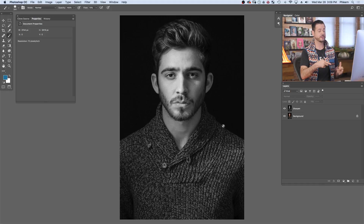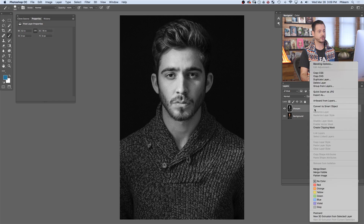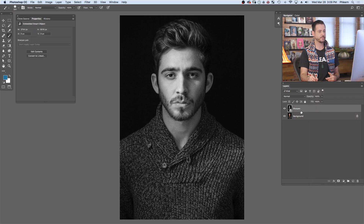Next, we want to turn this layer into a smart object so we can use smart filters that can be edited at any time. Let's click on our layer, right-click, and go to Convert to Smart Object. And here you can see we have our smart object icon.